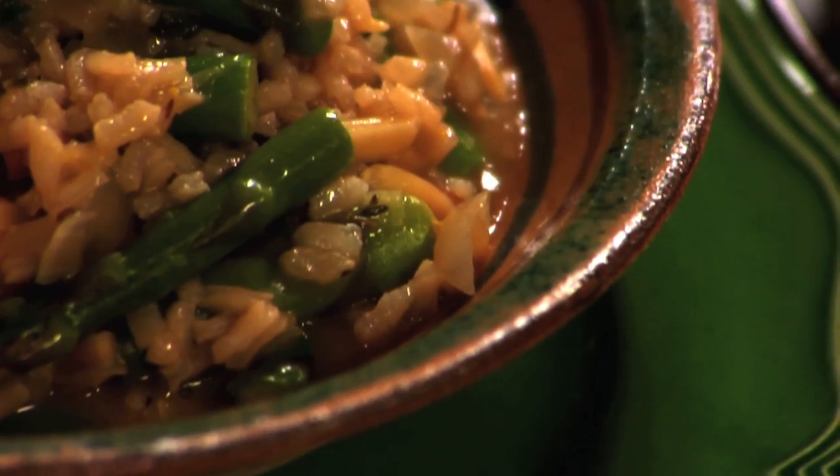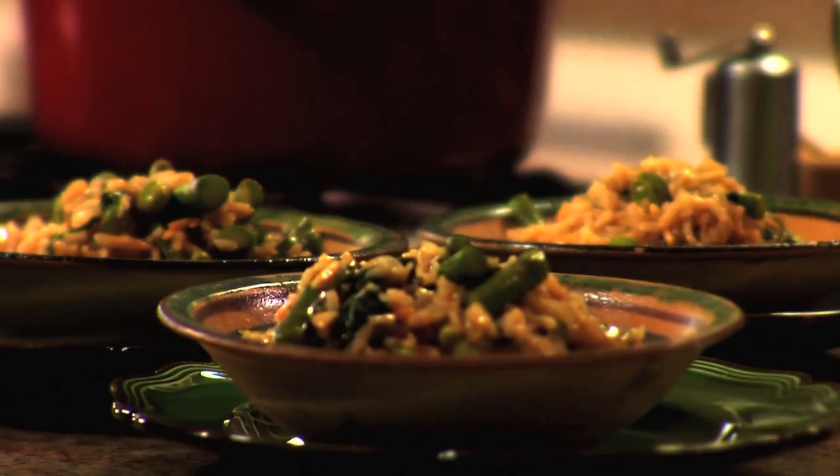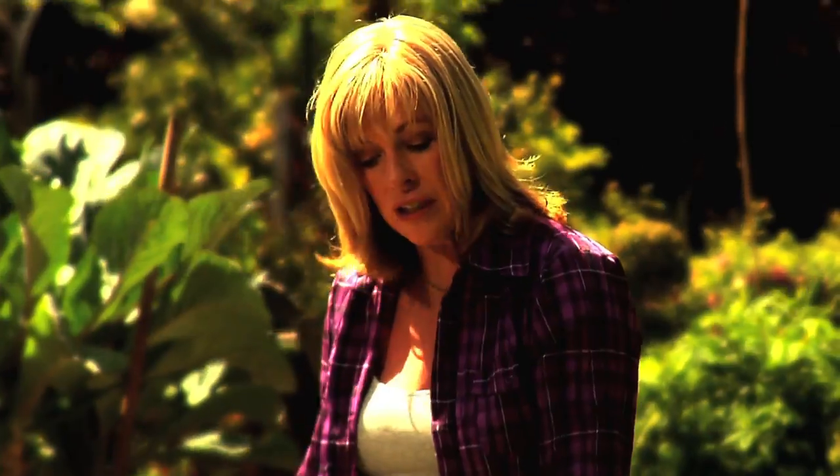This risotto is so lovely and light, with loads of gorgeous fresh vegetables. It's one of those great dishes — people always ask me for the recipe for it. And all I need is just some lovely soft greens; I've got rocket and spinach here just to finish it off.